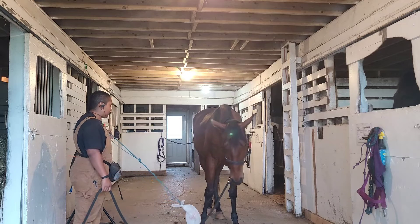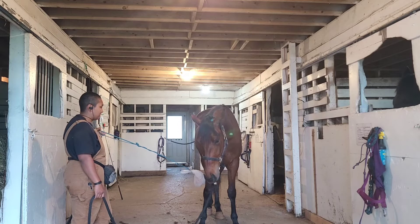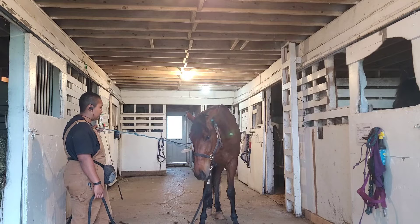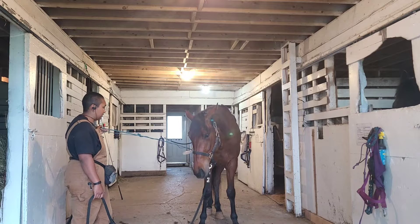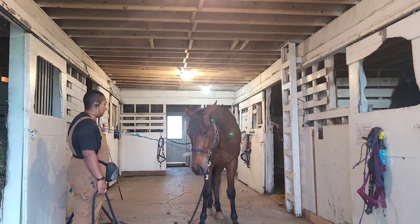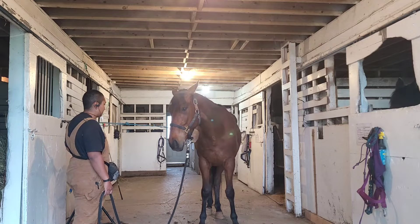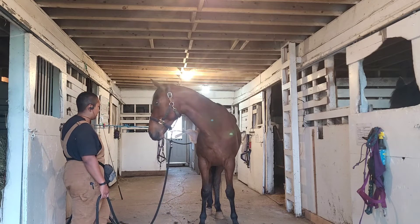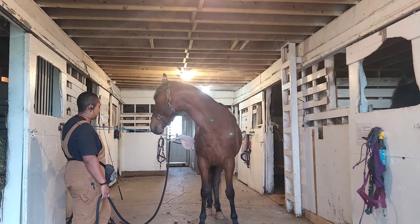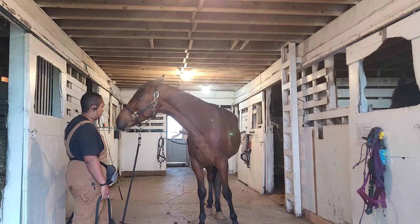We've got some good proper nutrition on this guy's feed. I'm hoping he'll put on some muscle and weight. Right there is where he starts to be like 'okay, I'm not so sure' — we'll come around, we'll check on it.